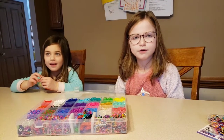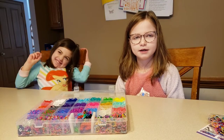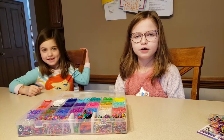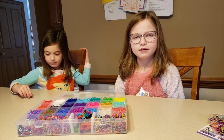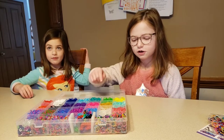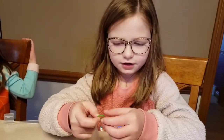Hello, welcome back to another random review and how-to kids edition. Today I'm going to be showing you how to make longer one little rubber band crazy loom bracelets. First you take your rubber bands and you take it.